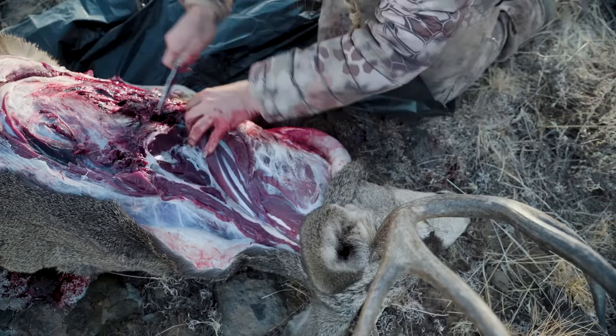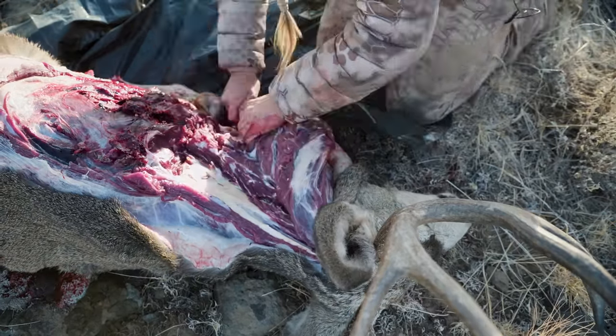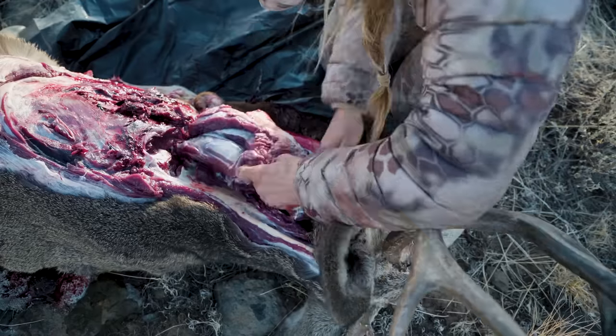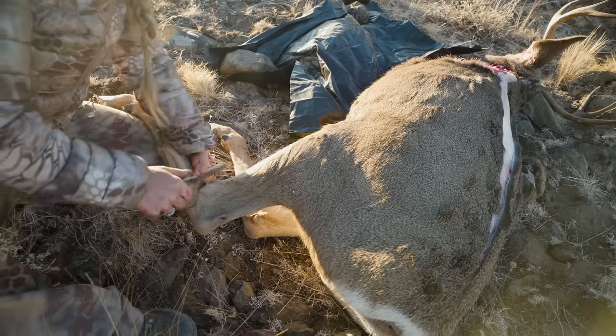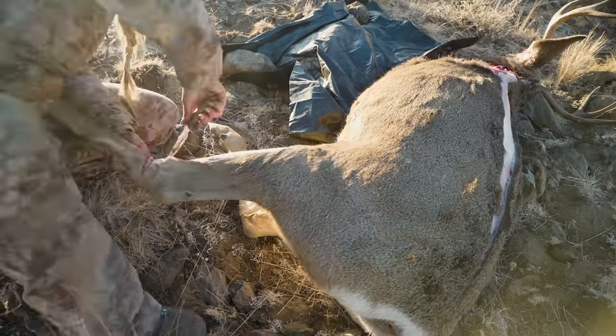Next, cut down along the spine to remove as much neck meat as you can. Remove the leg at the hock joint to eliminate carrying excess weight.